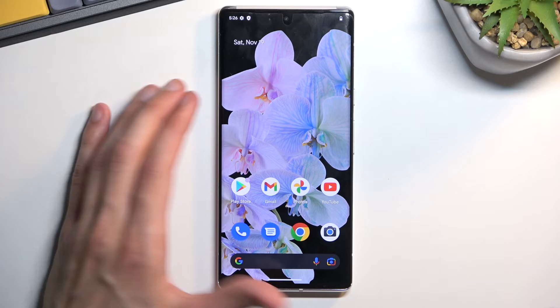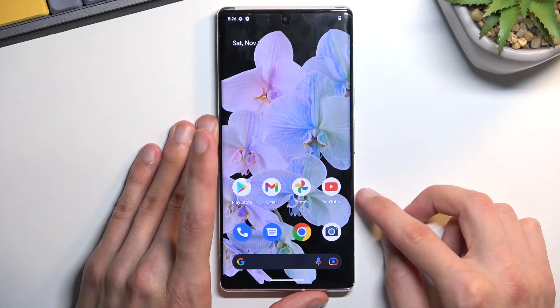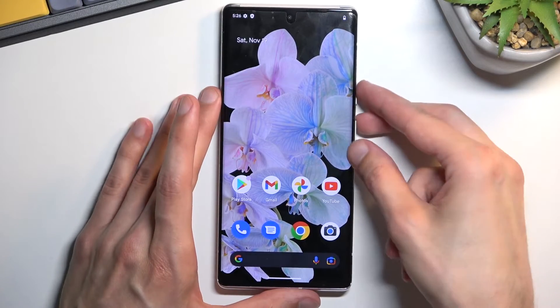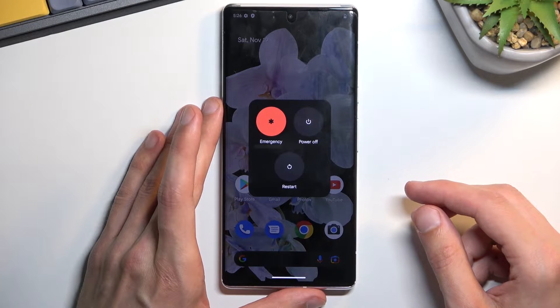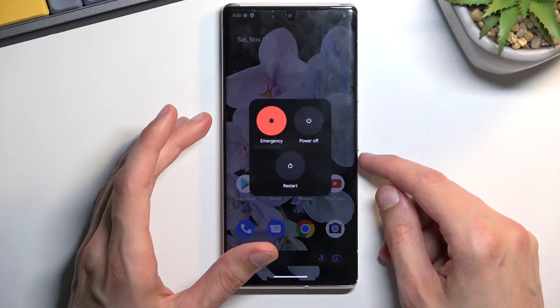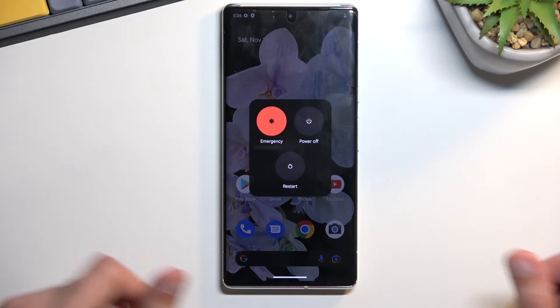You want to start off by powering off your device — this will vary depending on the manufacturer. On the Google Pixel, it's the power key and volume up that will bring up the boot mode. Most phones have this two-key boot mode because manufacturers renamed the power key and now use it as an assistant button.